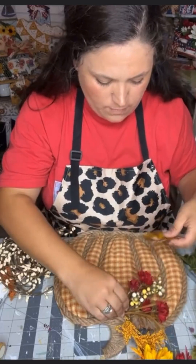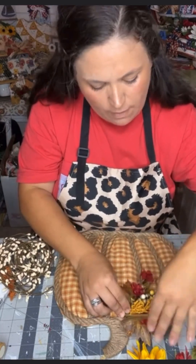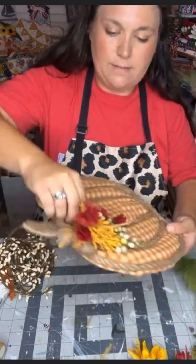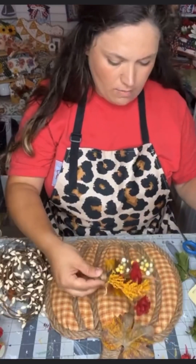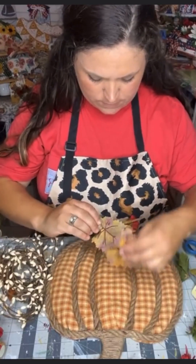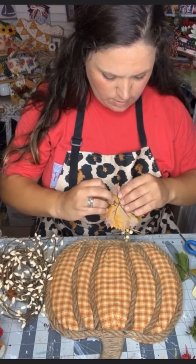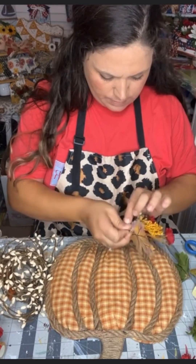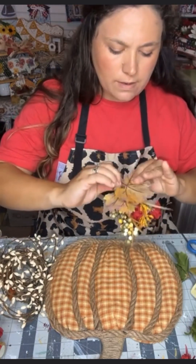Next, we're going to go ahead and add some florals. I decided to do my florals off to one side — what I did was I created a little mini bouquet and I bundled them together off to the one side. I used a little bit of leaves in the background and glued this to that top corner, giving myself a beautiful pop of color and really making this project stand out.